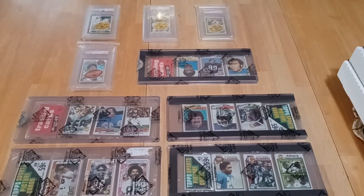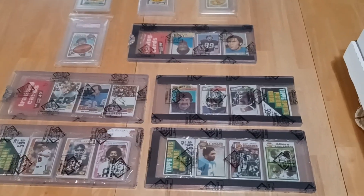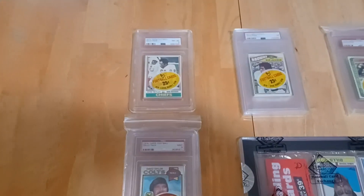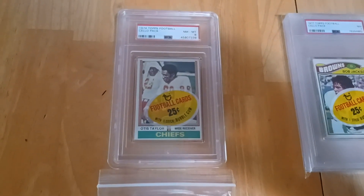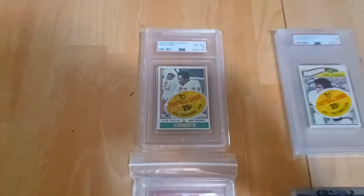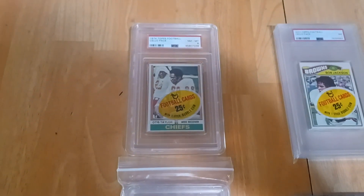Today we have 70s packs football — got some PSA graded cellos and a couple of authenticated rack packs. The 70s are my main years that I collect. This first one here is a beauty: it's a 1974 Topps football cello PSA 8. There's like 30 of these in the pop — you just don't see PSA 8s especially at this high grade.